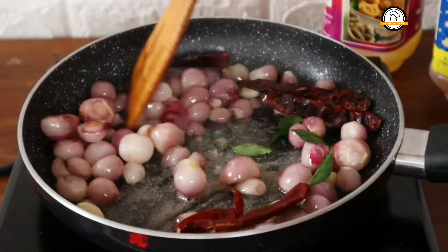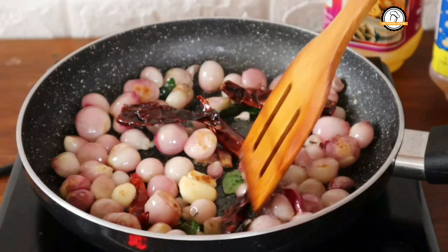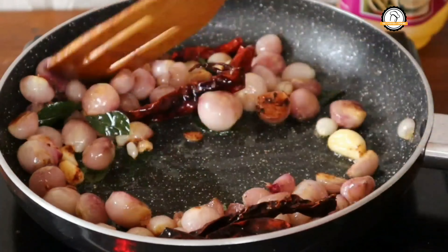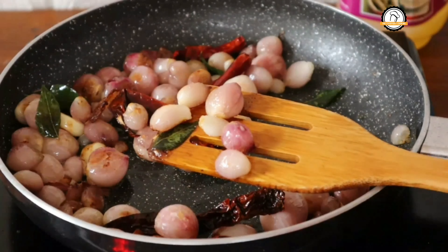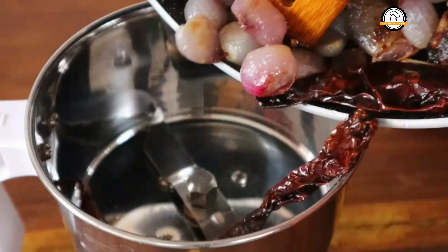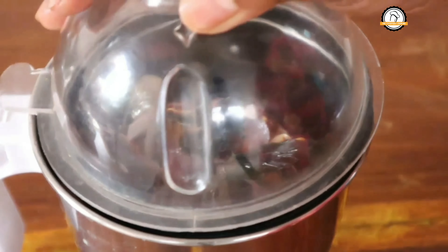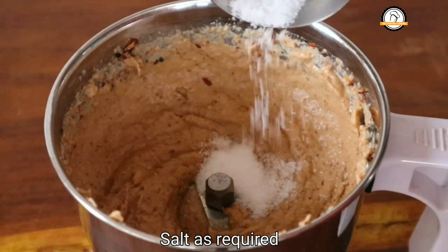Next, add two normal dry chilies, two Kashmiri dry chilies, and a quarter teaspoon of asafoetida — that is hing. Give everything a nice sauté for another two to three minutes. For the tangy taste, add a small piece of tamarind. You can see the change in color. At this stage, switch off the flame, allow it to cool down, and transfer to a mixi jar. Do not add water for grinding — it will change the taste. Add the required salt and grind.